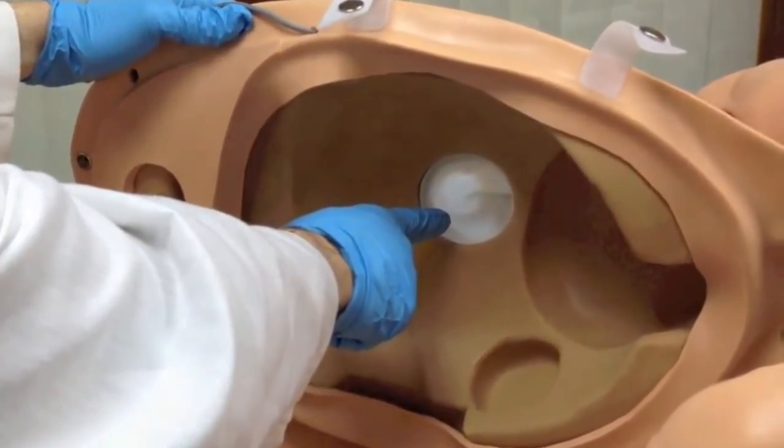NOEL's tummy cover includes speakers that play fetal heart sounds that can be heard with a stethoscope.